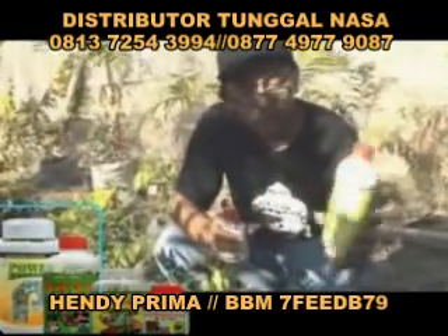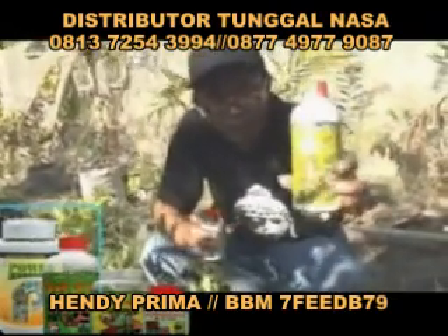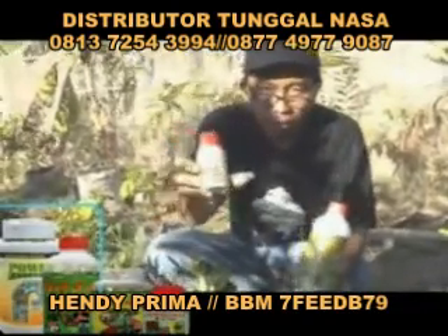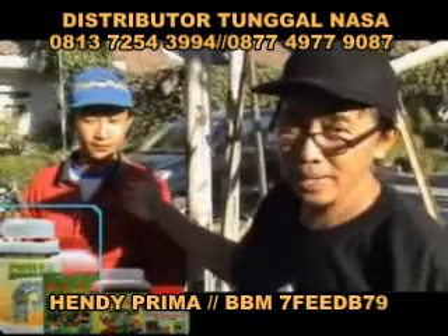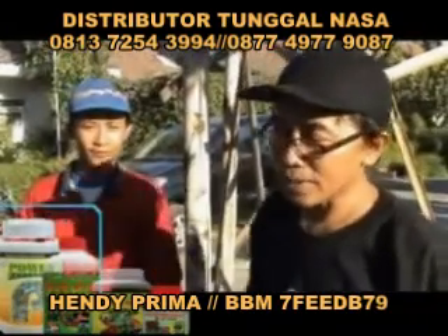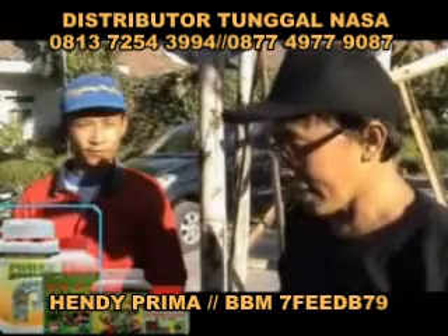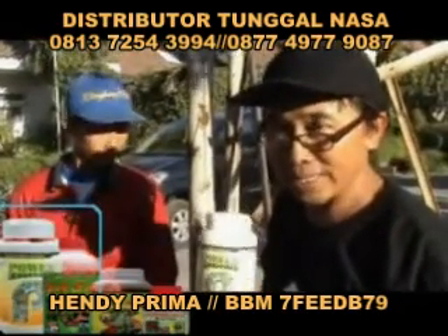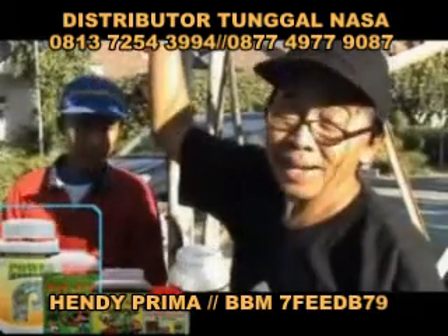Untuk pemeliharaan secara rutinnya, saya bisa pakai produk NASA seperti POC dengan tambahan hormonik. Ini pegawai saya namanya Pak Sanijo, yang sehari-hari mengurusi kebun bibit kelengkeng pingpong. Secara rutin dia sudah menggunakan pupuk Power Nutrition untuk mendukung pertumbuhan kelengkeng pingpong.